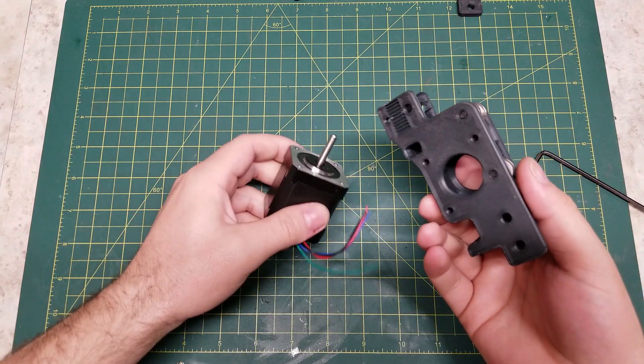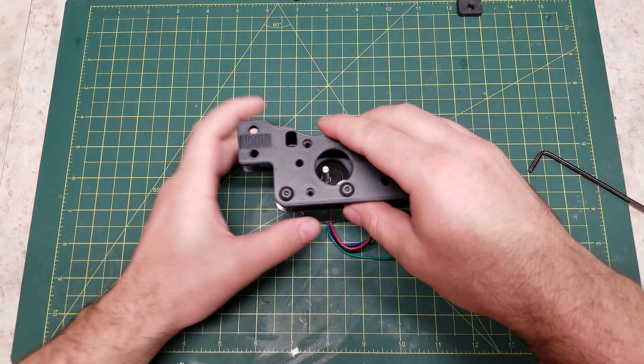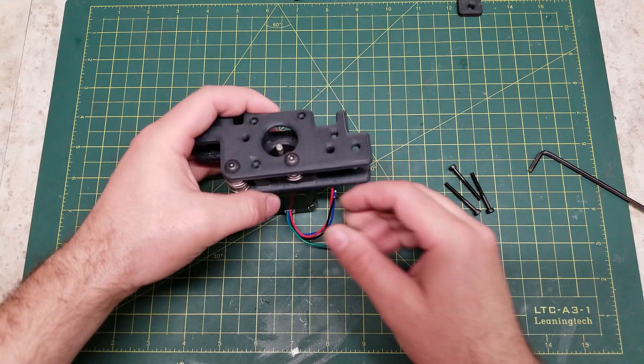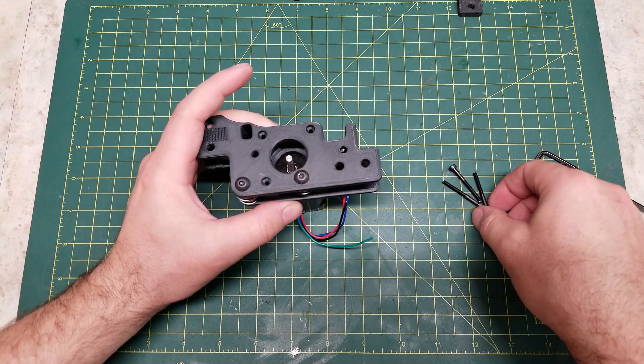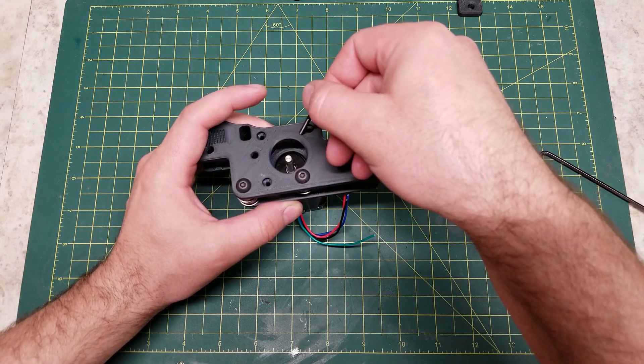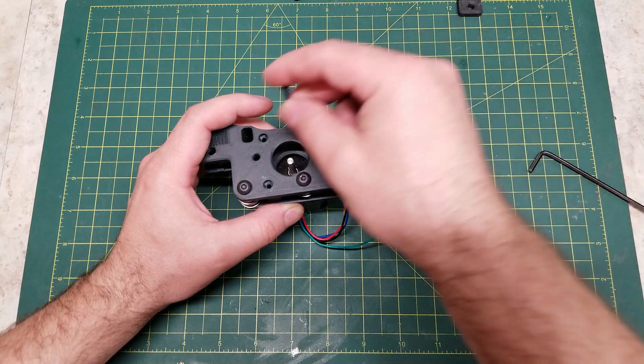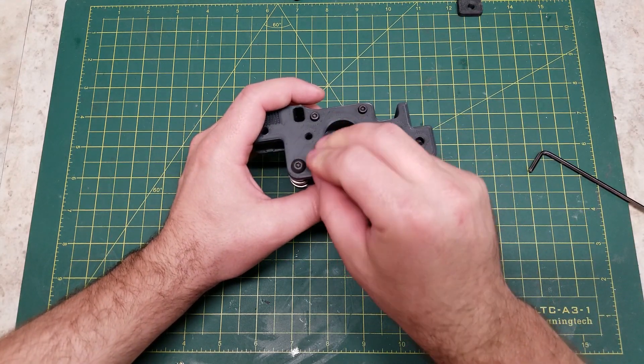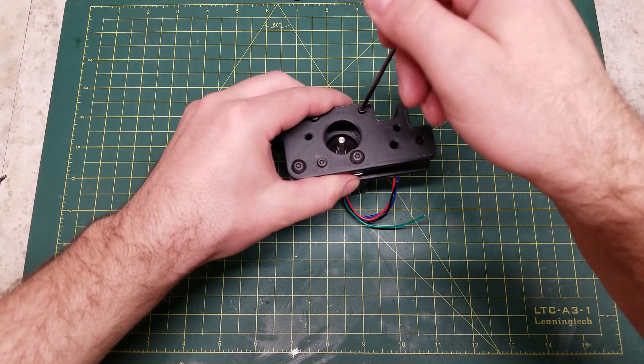We take our NEMA 17 motor and put that in position. I have the wires coming out the back — you can have them come out the side, however you wish to do your cable management. And then take our M3 by 30mm screws, put those in, and screw these down.